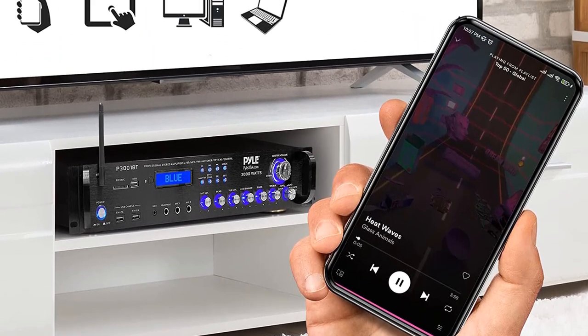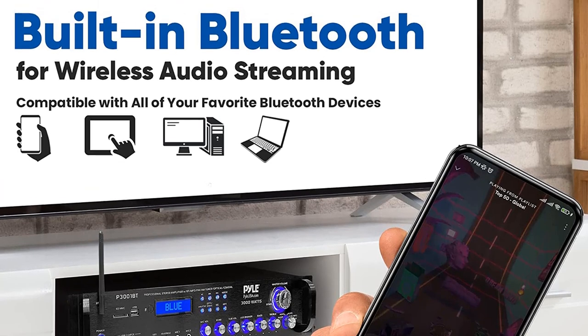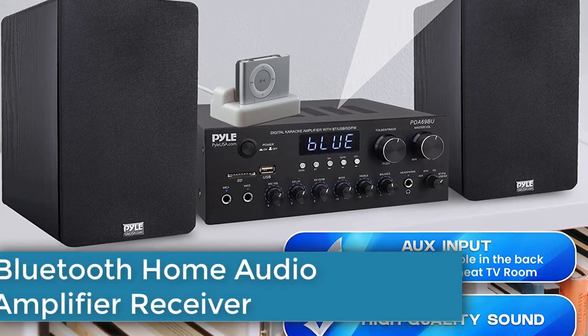Display meter — the improved compact amplifier has a built-in digital fluorescent output display meter that displays all the functions and input used. Remote control for distant audio adjustments and rack mount brackets are included in the package.